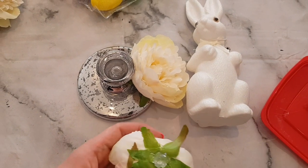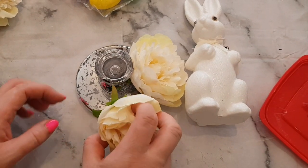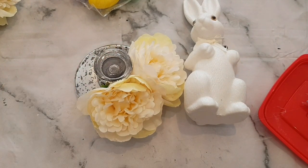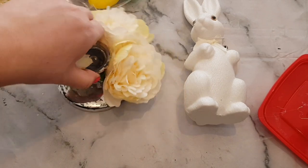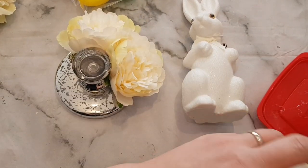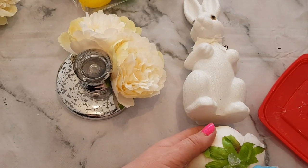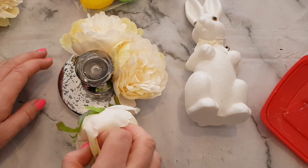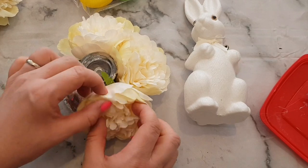Incidentally, if you are still making Easter bonnets this year, I've done a few easy Easter bonnet tutorials in the past so you might want to check those out, because even though you're probably not doing a parade at school it would be quite nice to make the kids a bonnet still.